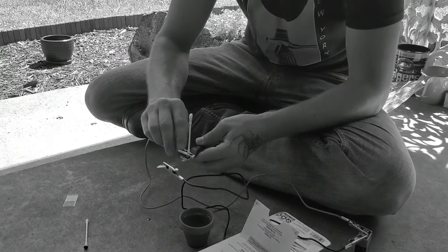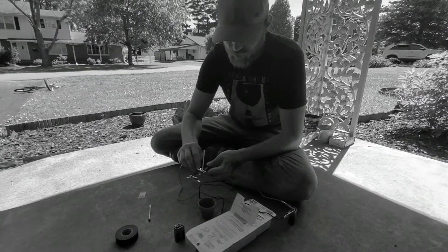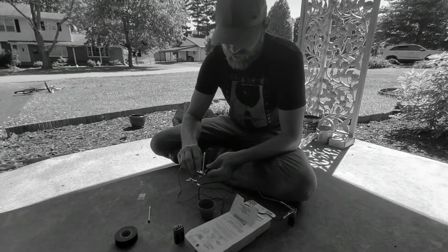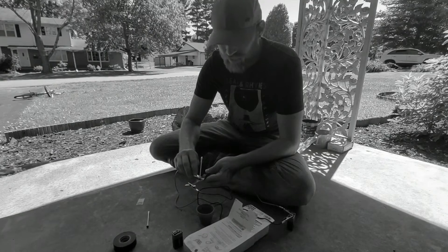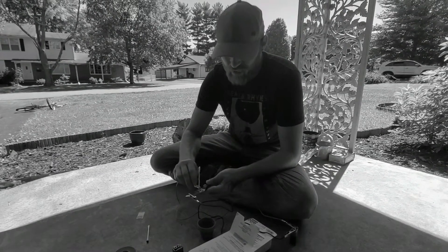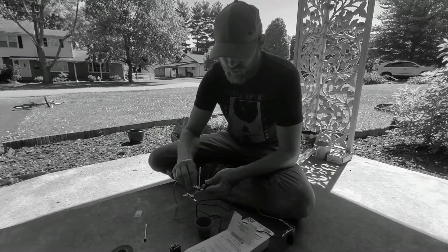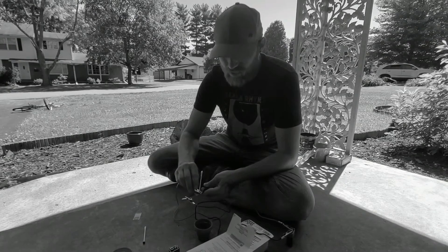What I normally do after I'm done with this — and you should already have done your hand sanding and gotten it to the final grit — is I will take that highest grit, whether it be 600, 1,200, or 2,000, and just lightly run over it to make sure it's nice and clean and the edges are nice and crisp.